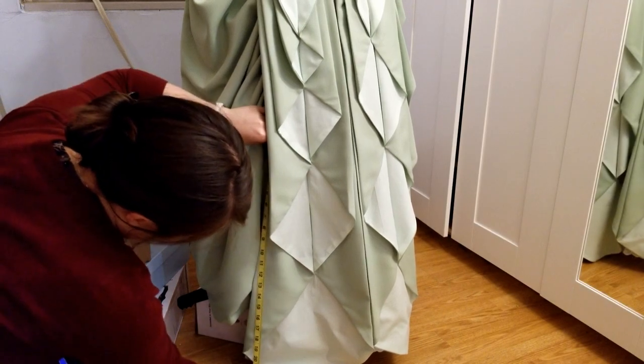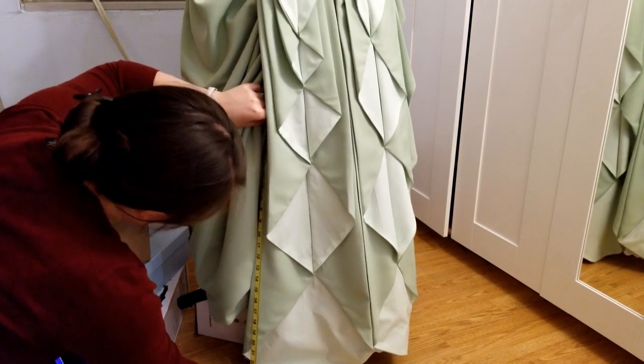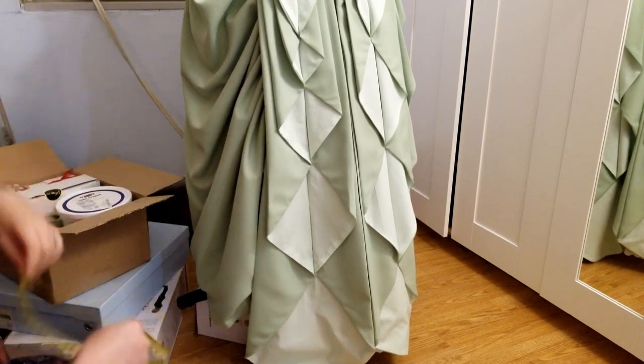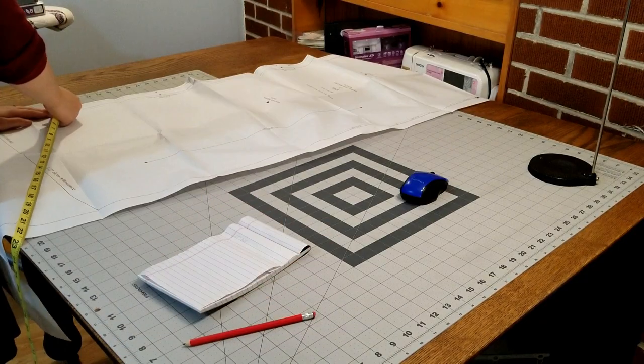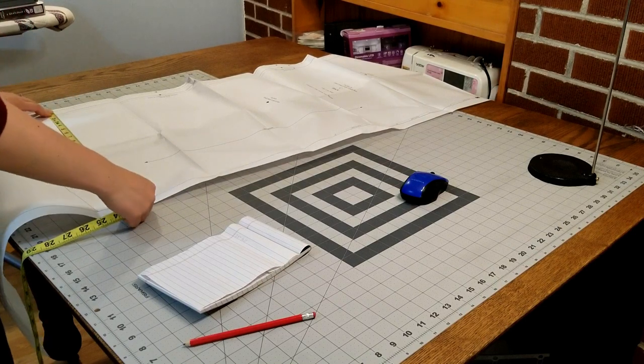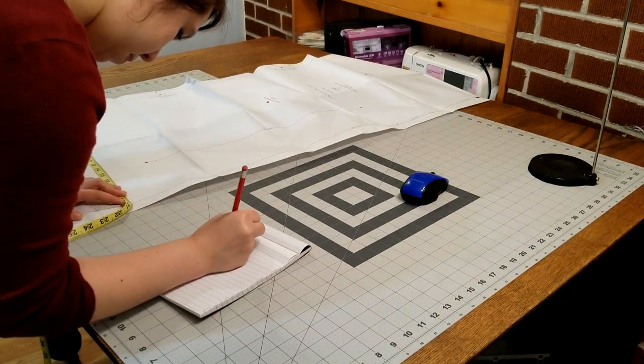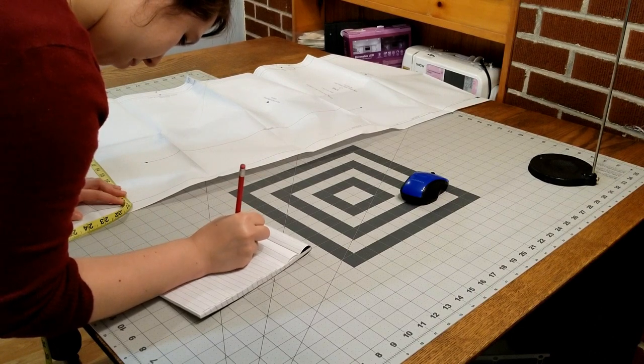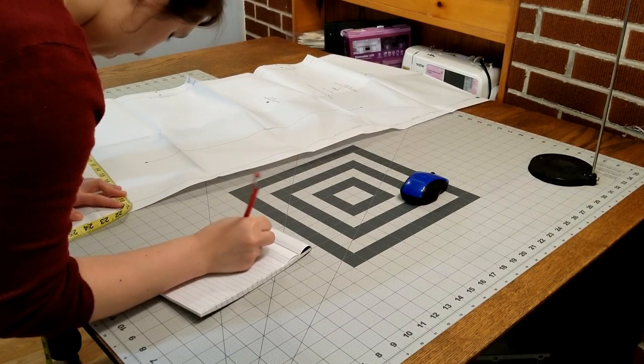I started with the back panel. Here I'm measuring the highest point the back panel will be seen. I'll only use the nice green fabric up to that point; the rest of the back panel will be made out of a cheaper fabric. This is actually a period-correct technique, and I love using it to save my clients a bit of money. Once I had my height measurement, I made a note of it before turning my attention to the width of the back panel.